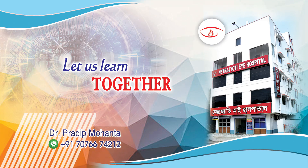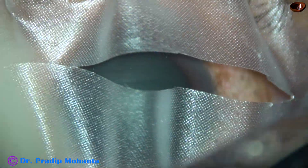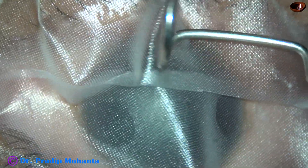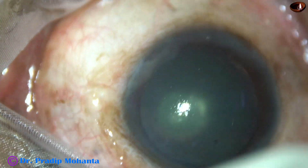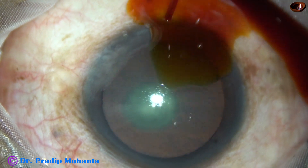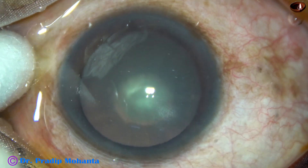Friends, welcome to my workplace at Ranaghat, West Bengal, India. Draping is very important — do the draping very nicely. And while you apply the speculum, make sure that the lid margins are nicely covered. When the instruments go in and come out, they should not come in contact with the lid margin. Apply a few drops of povidone iodine and irrigate the ocular surface thoroughly.